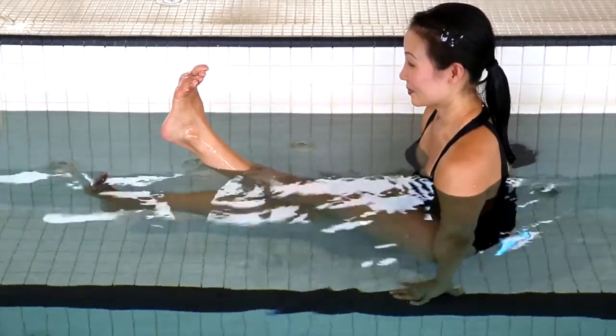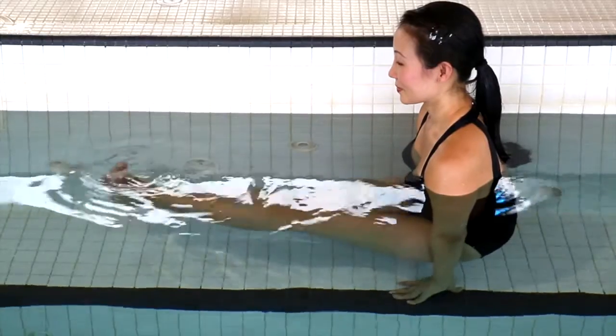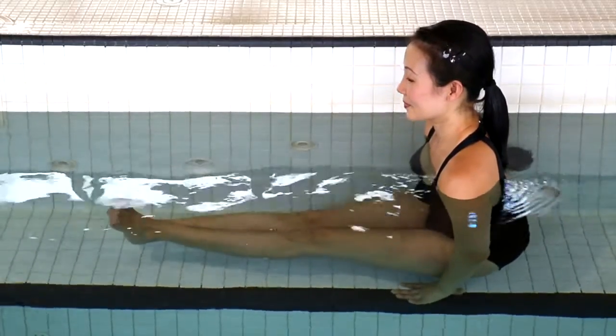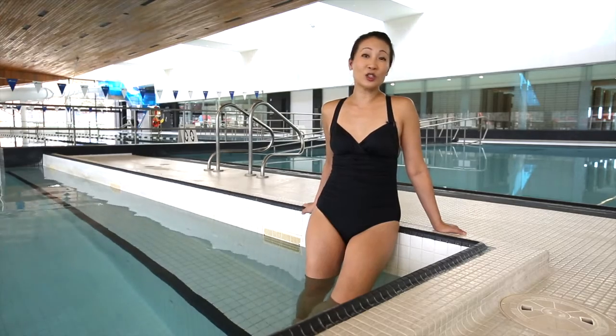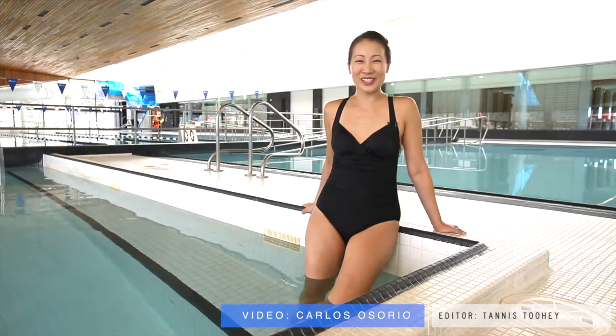Try Driftwood pose in a kiddie pool, the shallow surf, or even your own bathtub. It's a great way to strengthen your shoulder core and also really buttress those hip flexors so you can do high-flying yoga poses like handstand and jump-throughs.